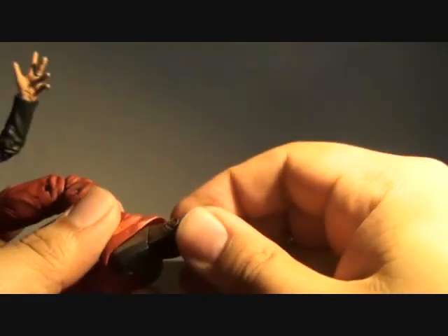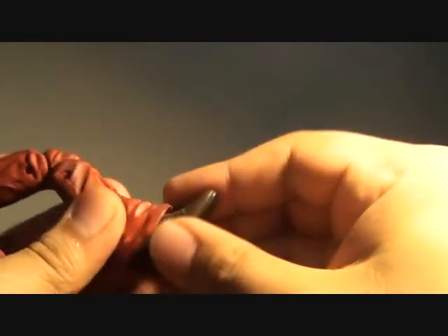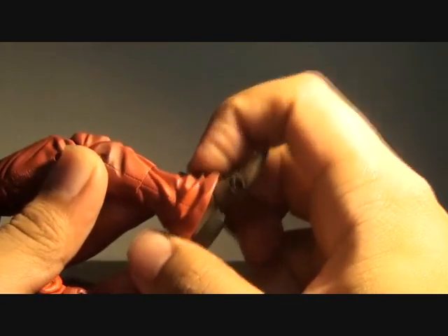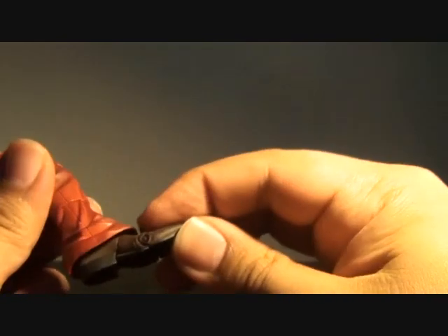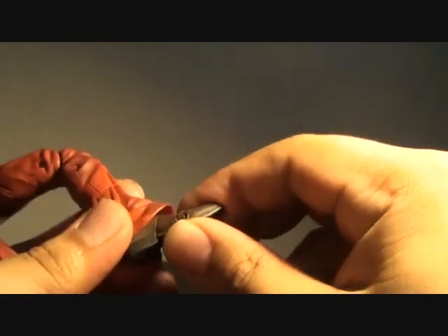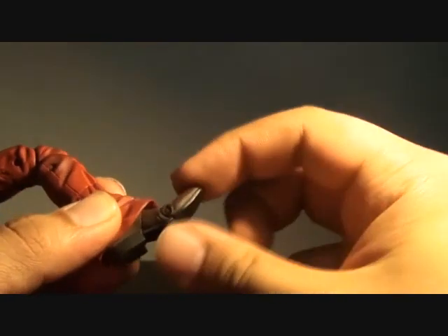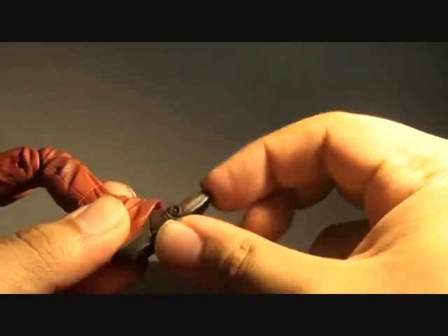It has limitations but it seems ok. Swiveling foot but it's hindered by the pant extensions over here. It does have a hinge between the feet and a hinge on the toe.